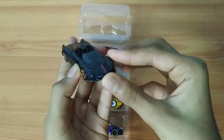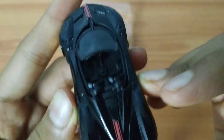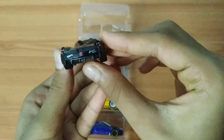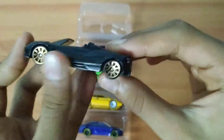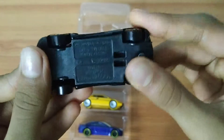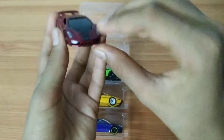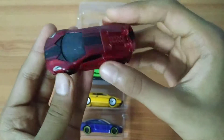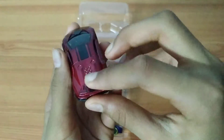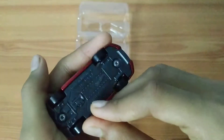The first car is the Pagani Huayra Roadster. Next car in this set is the Lamborghini Sesto Elemento — I really like the decal on this car and the wheels are nice.